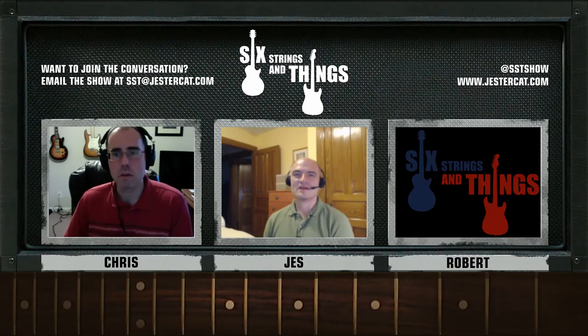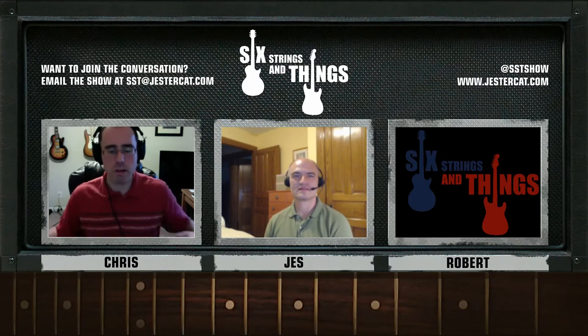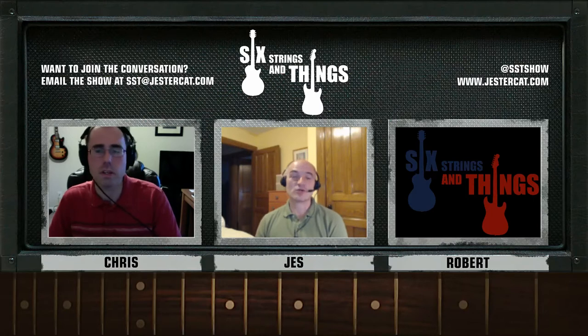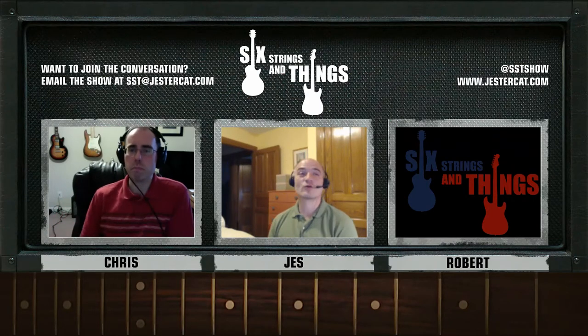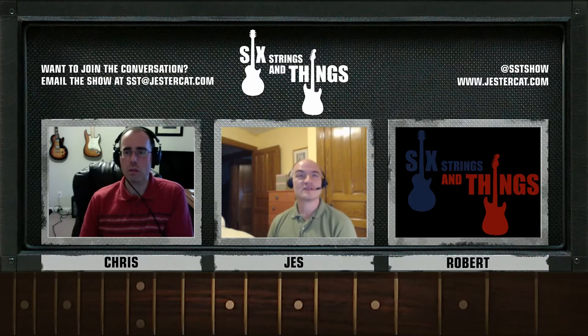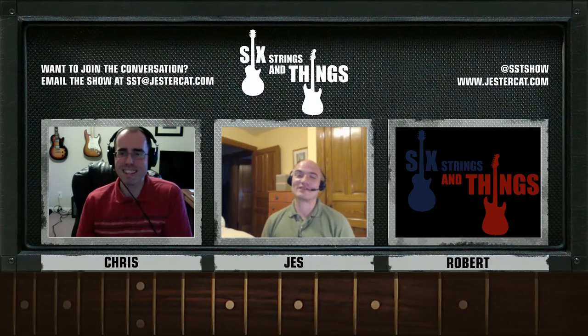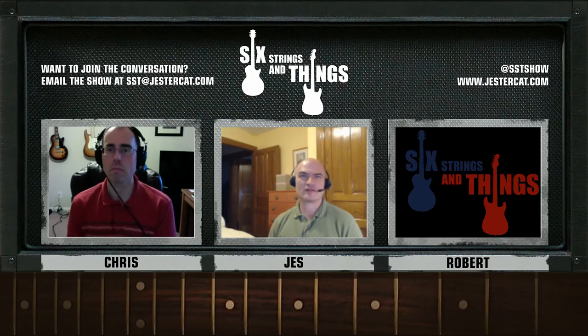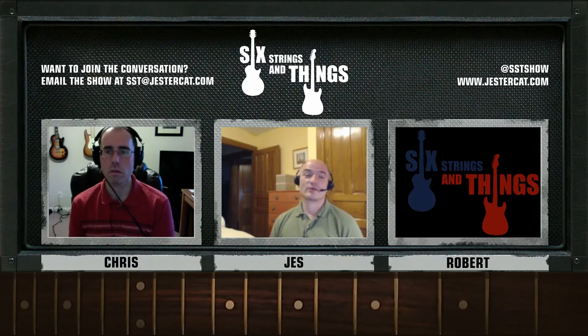So, somebody has a brand-new guitar and they're brand-new to guitar. What are the most basic things they should be able to do to it eventually? The easiest thing that everybody has to be able to do is change your strings. There are tons of guides online, and they're very specific to the guitar — how you would string a Telecaster is a lot different from a Stratocaster or a Les Paul. They all have different bridges, different tuners. And if you have something with a Floyd Rose on it, that's a whole other kettle of fish.